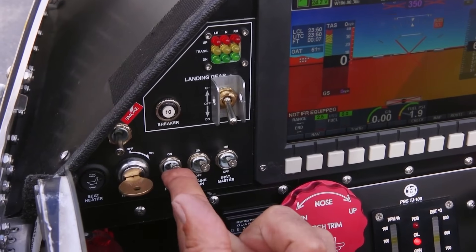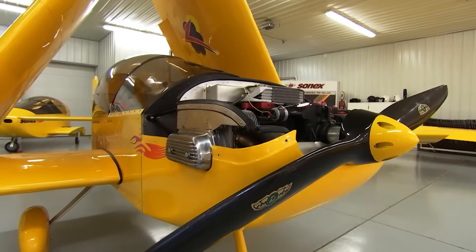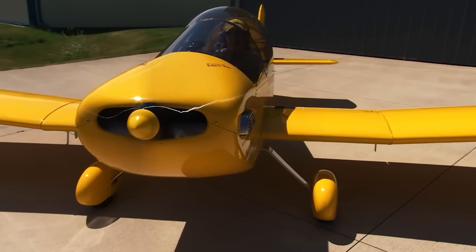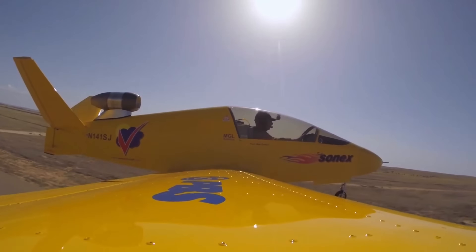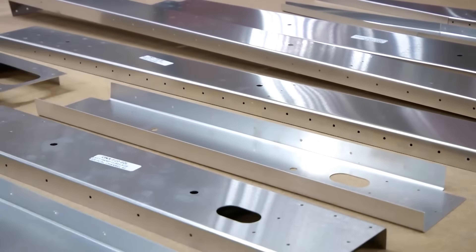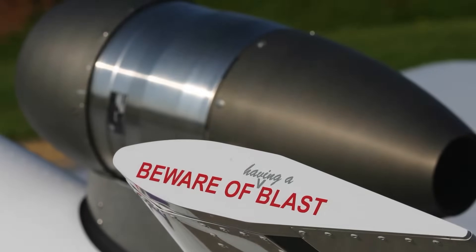If you've ever dreamed of owning your own jet, the Subsonex JSX-2 might just be the answer. Compact, relatively affordable, and wildly fun to fly, this personal jet is powered by a PBS TJ100 turbojet engine that generates 1,150 newtons of thrust. The aircraft cruises comfortably at up to 386 kilometers per hour and has a flight range of 663 kilometers. It measures 5 meters in length, with a wingspan of 5.5 meters.